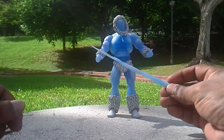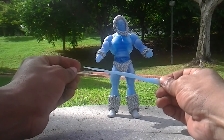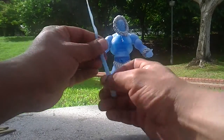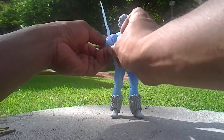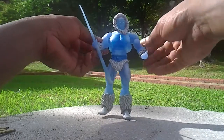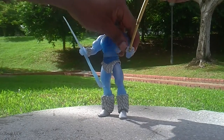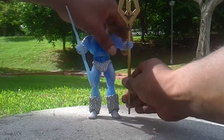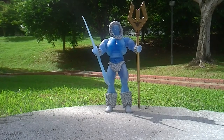This weapon is a bit contradicting — it's soft plastic but it's a bit sharp, so it's not advisable for kids. It fits right on his right arm like this. You can also take the magical staff and put it in this way, so now Icer has all his weapons at his disposal.